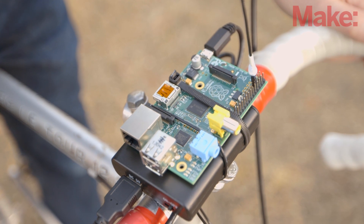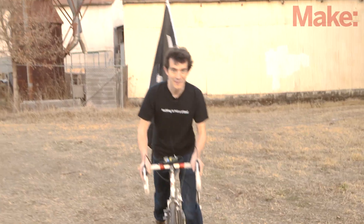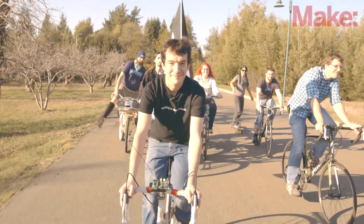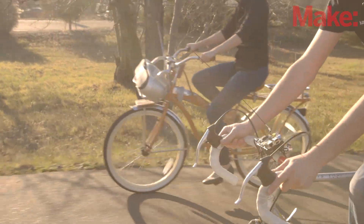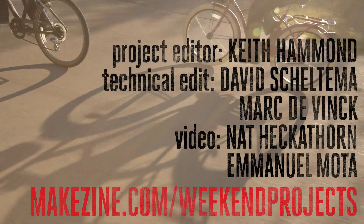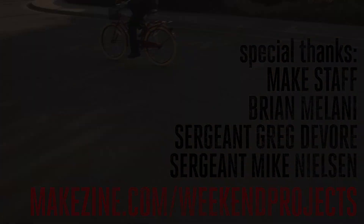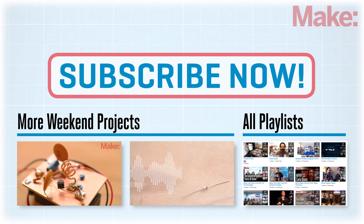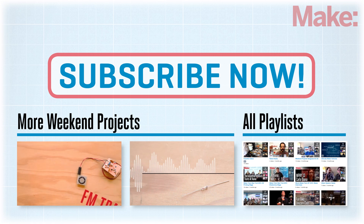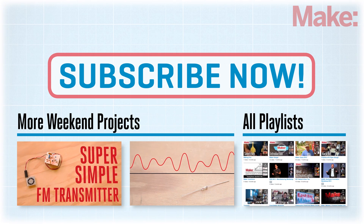The pirate radio is a clever hack of the clock signals that are generated for the GPIO pins on the Raspberry Pi. If you'd like to learn more about how it works, head on over to the project page for all the technical details. It's a great place to share projects, ask questions, and most importantly, learn how to make your Pi radio portable. See you next time!